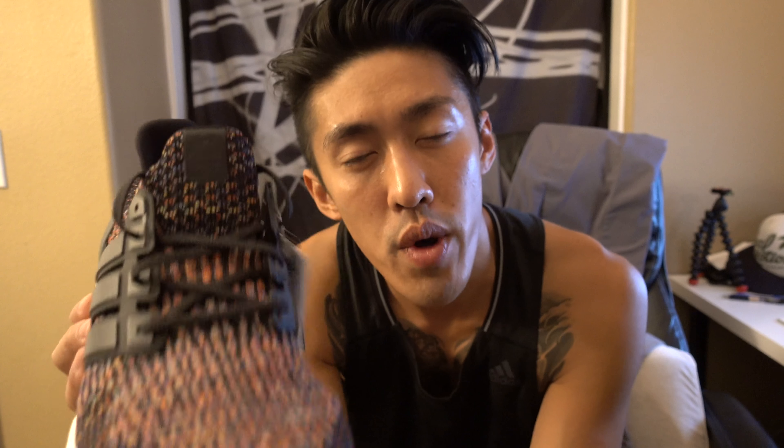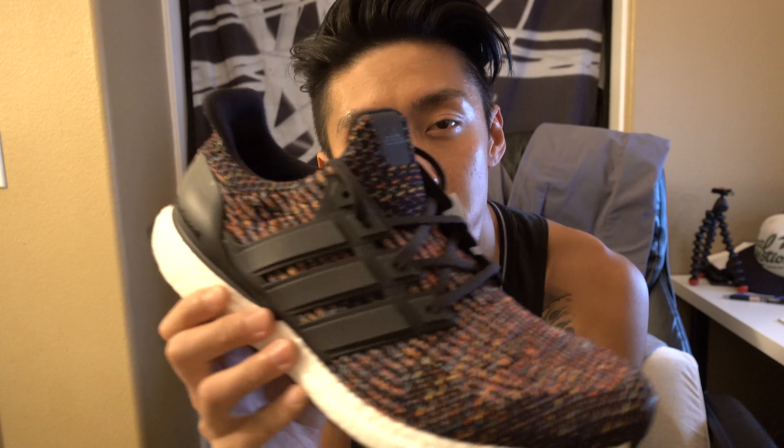For sizing on the 3.0's I go half size down. On the 1.0 and 2.0's I go true to size, which is size 12. These are both the 11 and a half.